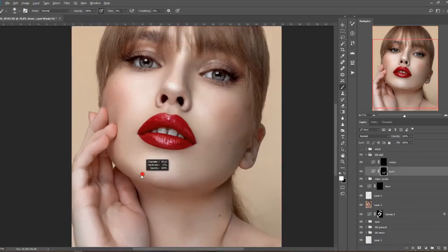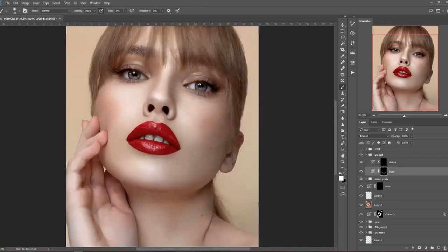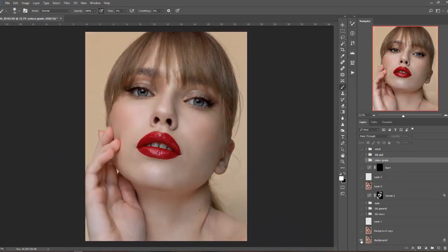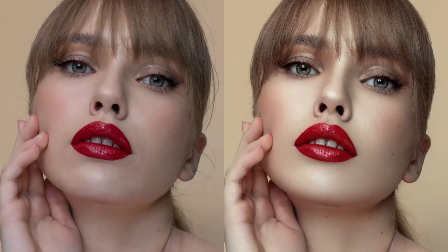I hope you enjoyed this quick retouching video. This picture took me about two hours to retouch in total, just because it was a little bit challenging to create very natural shadows and highlights on the face due to the light used. Let me know if you enjoyed it in the comments, please don't forget to like and subscribe and hit the notification bell so you don't miss any future uploads. Thank you very much for watching and I'll see you here next time. Bye!